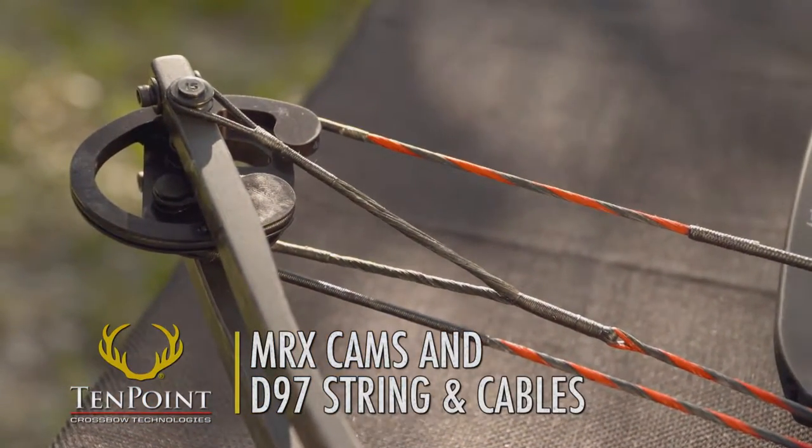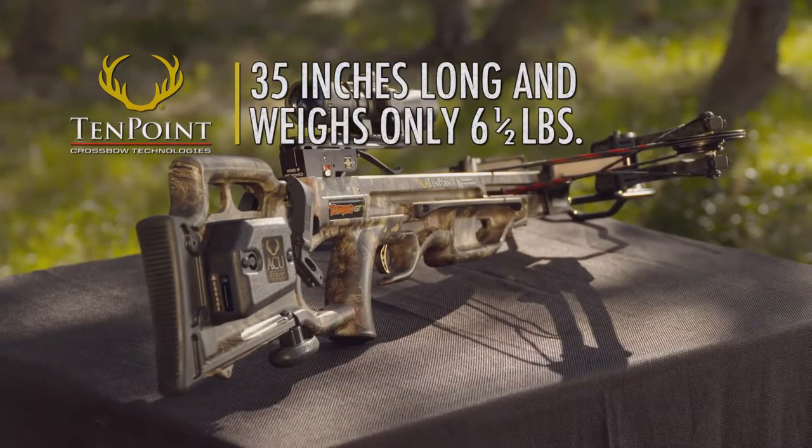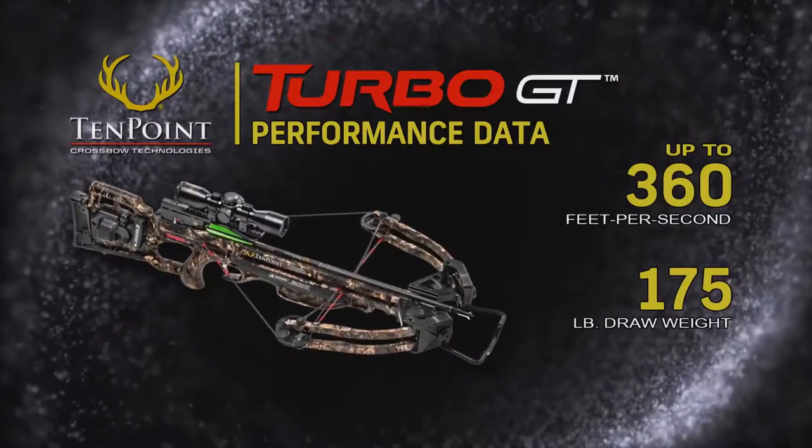Assembled, the Turbo GT measures 35 inches long, weighs in at only 6.5 pounds, and shoots up to 360 feet per second.